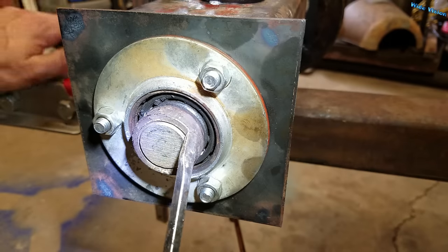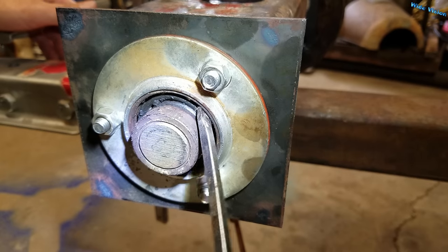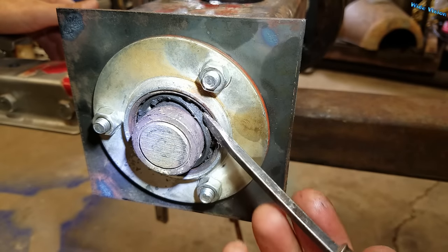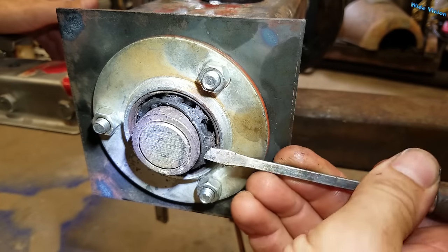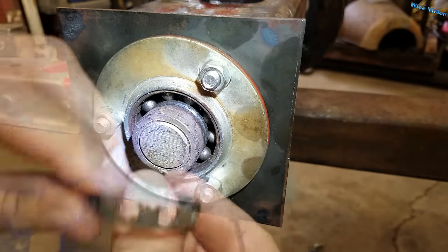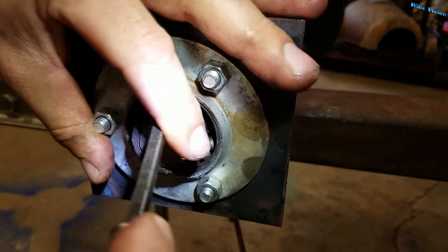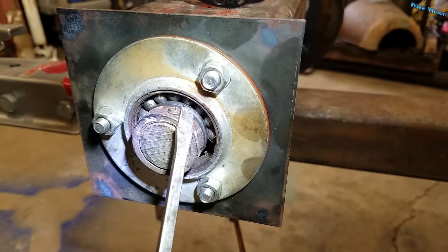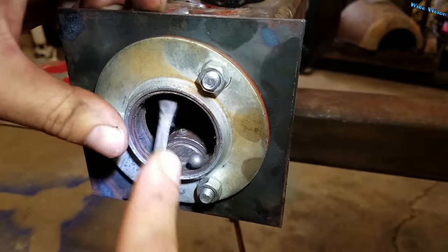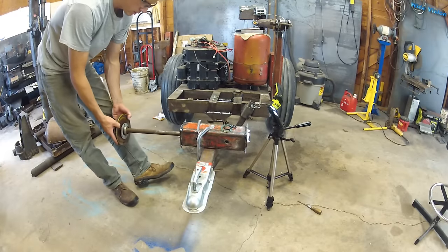I really wish I had a bigger bearing to show you this better. But on this little cage you can pull that cage right out — and now you just take all the balls and shove them to one side. Then push the shaft down and all the balls fall right out. Once all the balls are out, your bearing falls right apart and you're able to pull that shaft right out the other side.